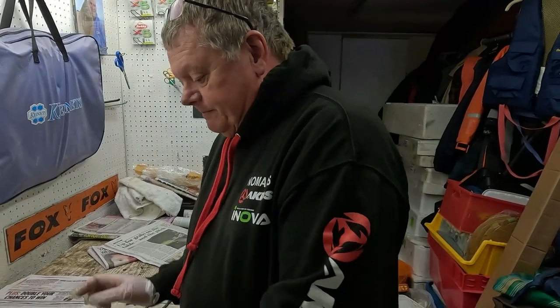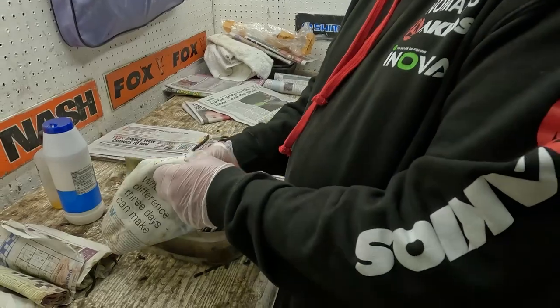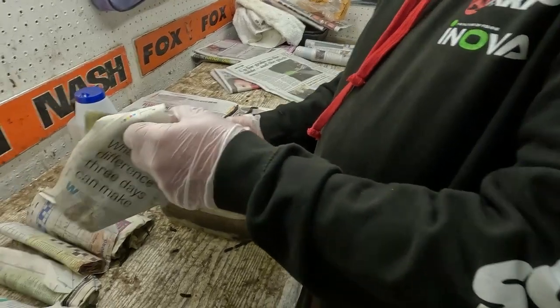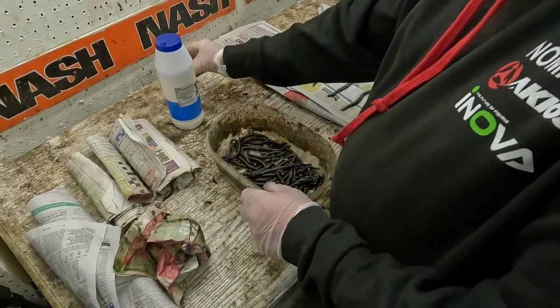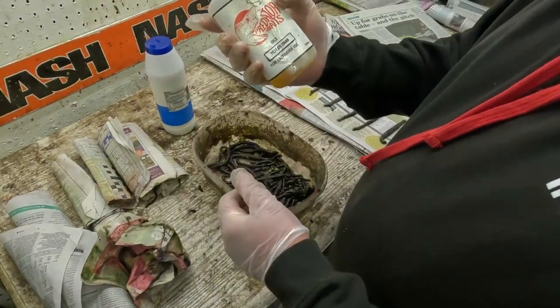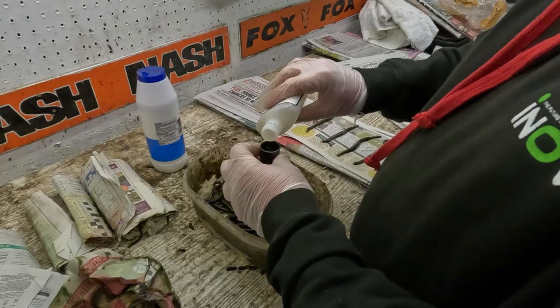So we have a little tub. I put about between 30 and 40 worms in, and it's always best to do the fresher ones. These ones were last night's dig. You just get your basic pilchard oil or filocrab oil, whatever oils you fancy.